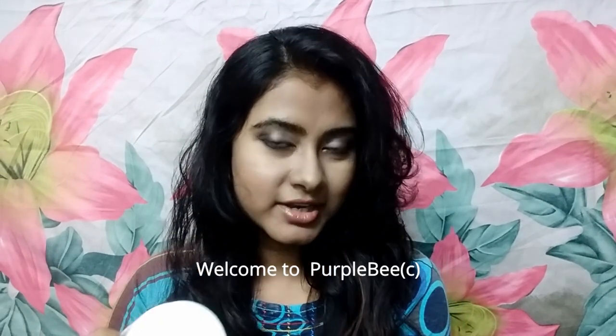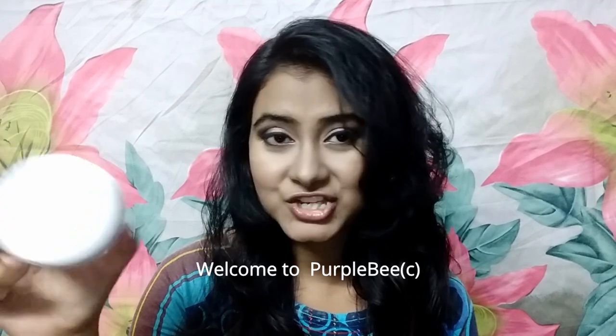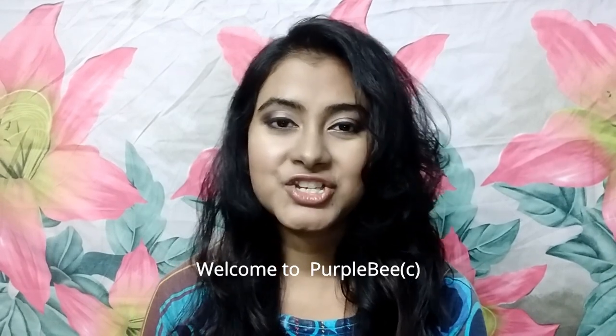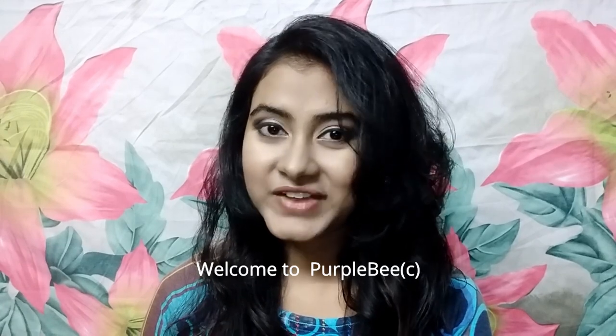Coming to the packaging, it is a very sturdy packaging which does not leak — the product is safely secured inside. For the packaging, I would give it around 4.5 out of 5.